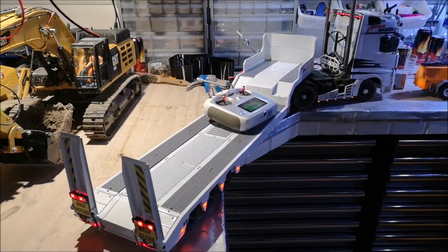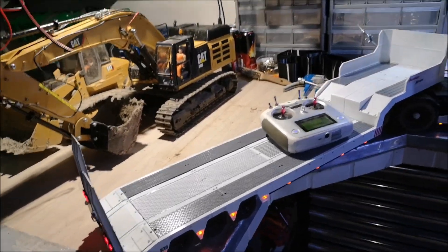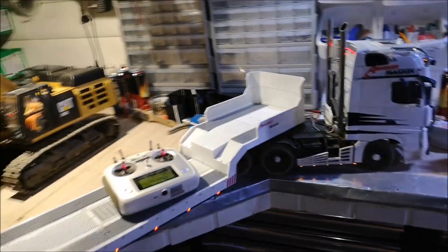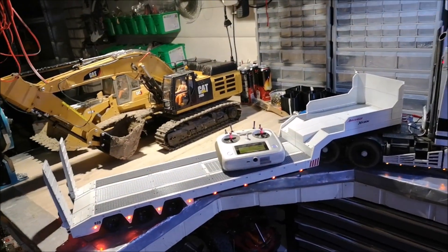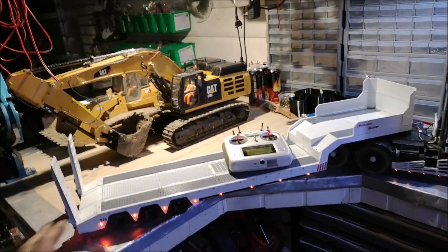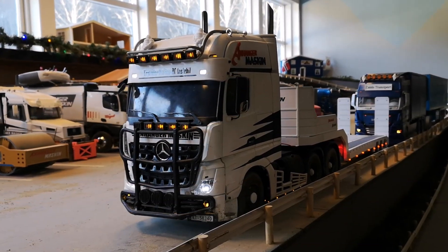I went to the club a week ago and took some footage of the trailer in use. Some of you might already have seen it, but I'll make a short video of it anyway to show you how the trailer works and how it performs. Here's the video of the trailer in action.